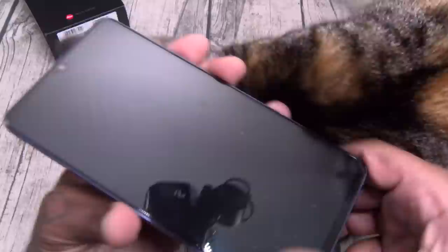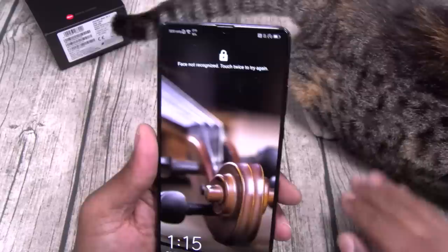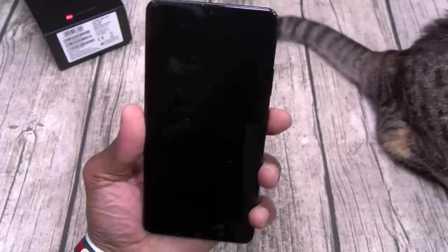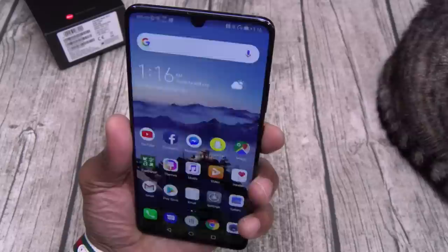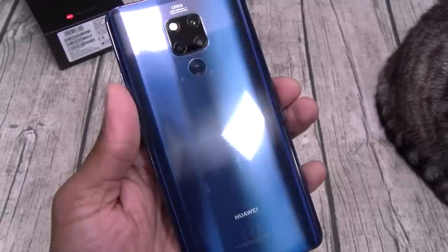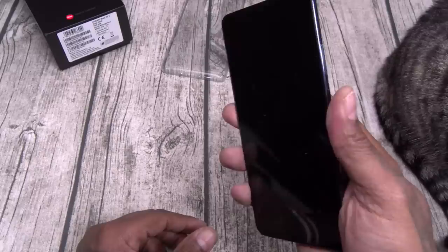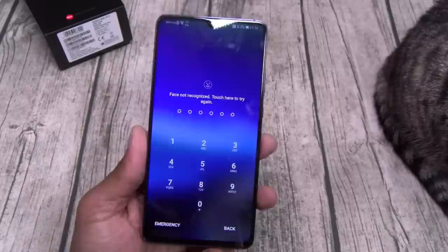Now let's break it down. You got your always-on display on Android 9. You got a couple of different ways to open the phone. First you got face unlock — I just look at it and it unlocks, super fast. You also got your fingerprint sensor, which is placed pretty high but I like that. One of the fastest fingerprint sensors in the game — no problems with that. Or you can open it old school: swipe up and put in your pattern or PIN.